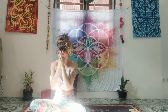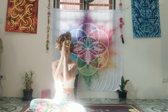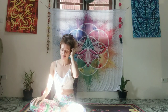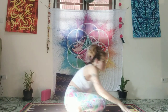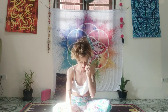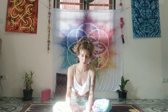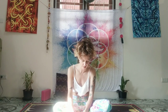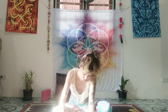So so grateful to have shared this practice with you. It would be lovely if we all took a moment to write out three things that we're grateful for this morning. See if you can really feel what it's like to experience gratitude for yourself and for the loved ones in your lives.